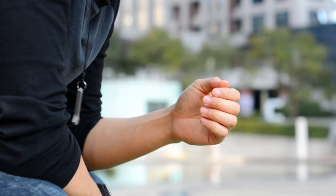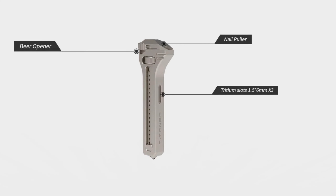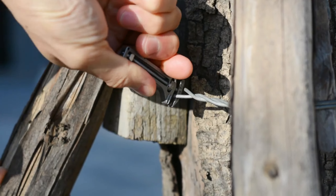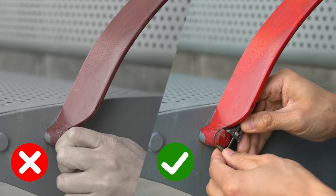And when you return home to a pile of mail or packages, Tisbanner comes to the rescue. Its tungsten head easily slices through tape and cardboard, letting you open mailboxes or packages effortlessly.